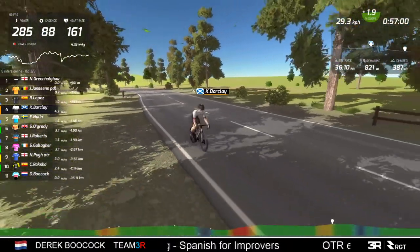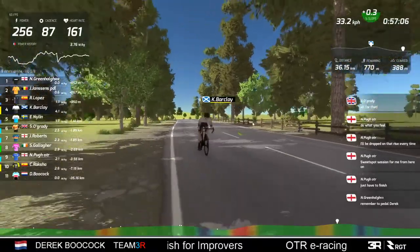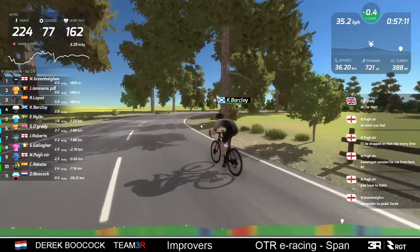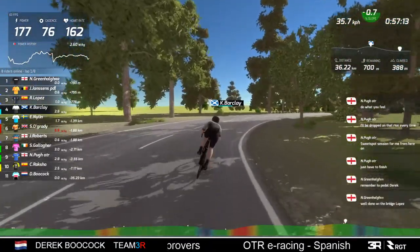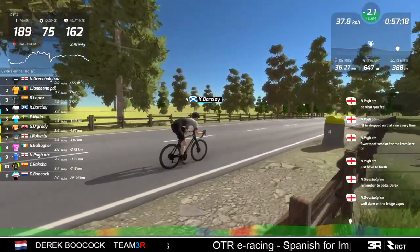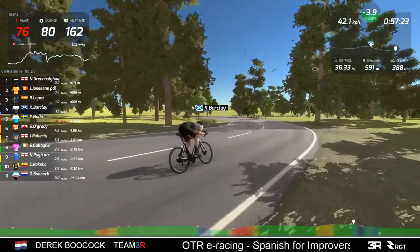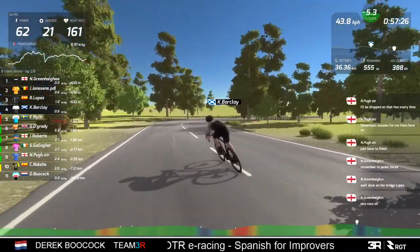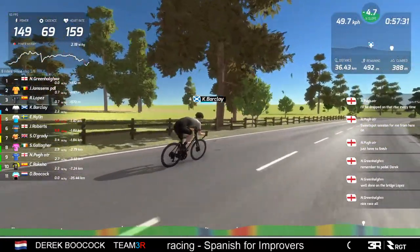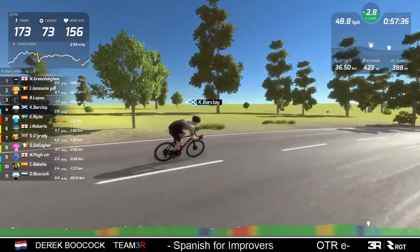A great ride. We'll step back on the road and watch the guys come in. Just 650 meters to go for Mr. Barkley. And I need to remember to pedal. Neil reminded me - thank you for the reminder. In fact we'll just wait until Barkley goes over the line before we check to make sure I'm actually pedalling. I want to wait until Mr. Barkley comes over the line first.